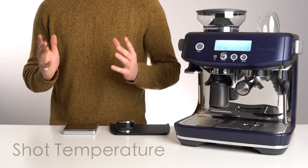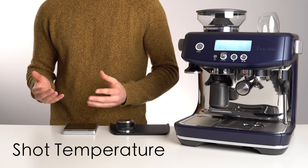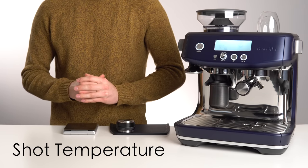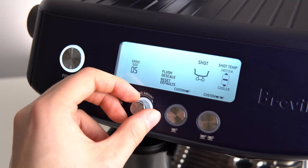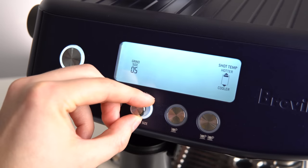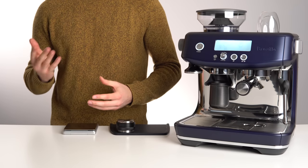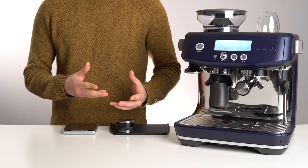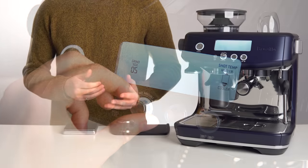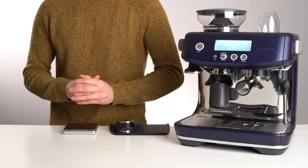This brings us to shot temperature. If you aren't quite able to reach your perfect combination of strength and extraction, temperature is the final tool in your arsenal. Raising the shot temperature will allow you to achieve a higher extraction without further reducing the strength of the shot — this is commonly needed to properly extract lighter roasts. Oppositely, very dark roasts may require you to lower the shot temperature in order to reduce bitterness without lowering the overall shot volume.